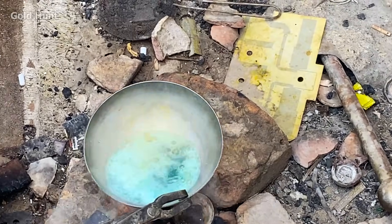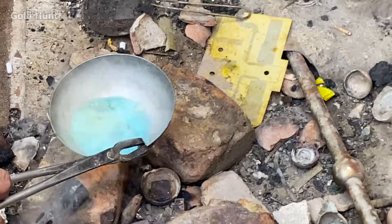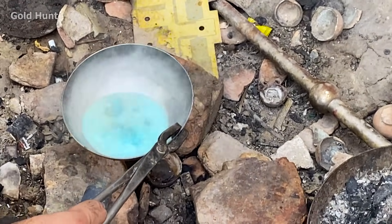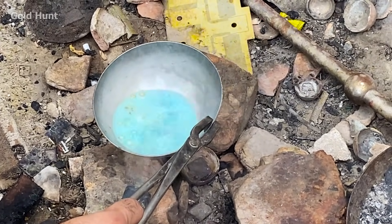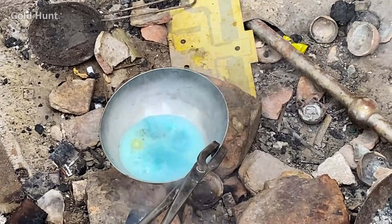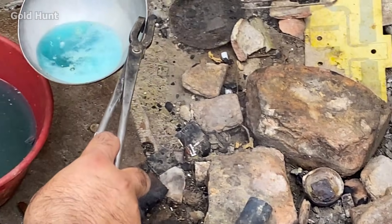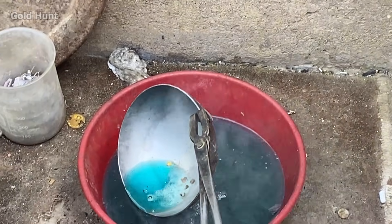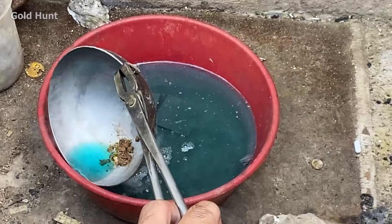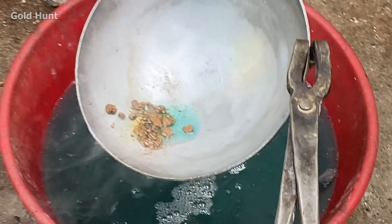Let's wash it, and then we'll melt this gold again. Because this gold is currently in its raw form, it's not in its full form, so we'll convert it back into 24 karat gold.